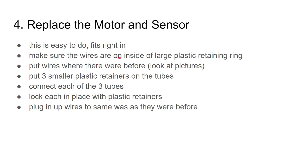Now to replace the motor and sensor — this part is easy to do, it fits right in. Make sure the wires are on the inside of the large plastic ring. When you put the new part in you have to put the large plastic ring back in, and it's really hard to get to. Make sure the wires for the sensor and power are not on the outside of the ring — they need to go through the ring, otherwise it'll leak.